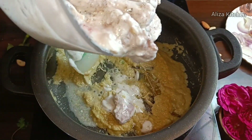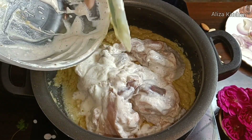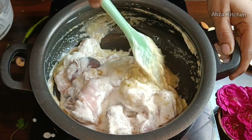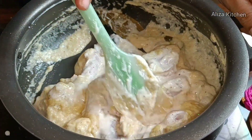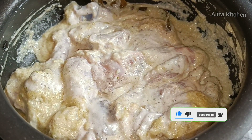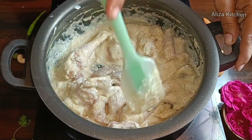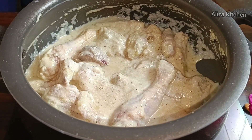If you have more time, you can keep it marinated for longer, because the longer the marination, the more flavorful the chicken will be. So friends, I have added everything into the gravy. We will mix it well. We will leave it for a while — the water from the chicken will release. Let's put the lid on.